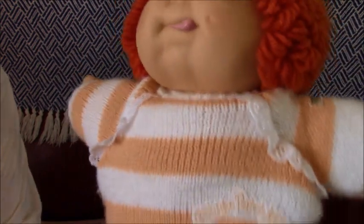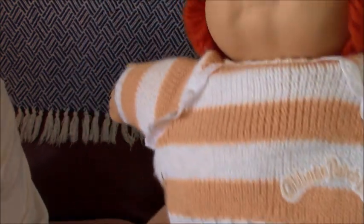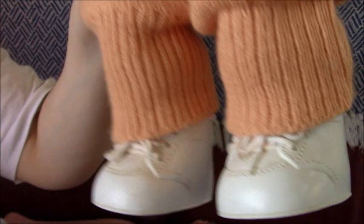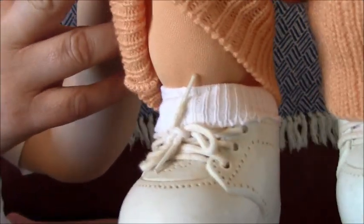She's wearing an orange and light striped jumper with trousers. And she's got white shoes and white socks as well. And there's her belly button.